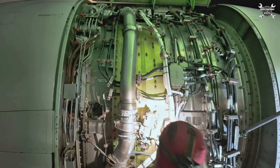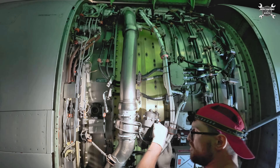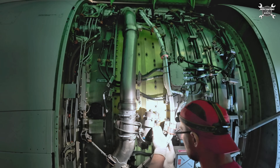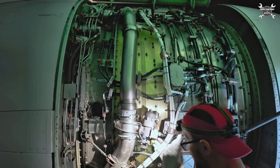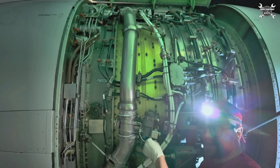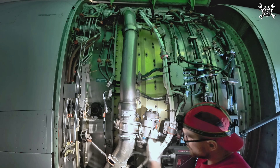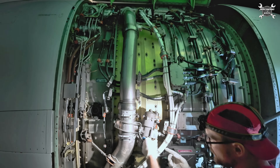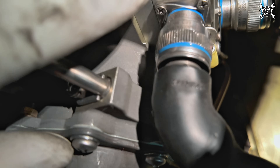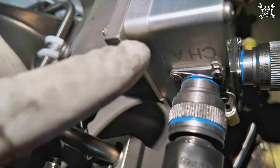Connectors. Why do we have two connectors on the starter valve? The EEC or FADEC has two channels: channel A and channel B. The one on the bottom is for channel A, and the one on the front is channel B. That's why you have two different connectors.